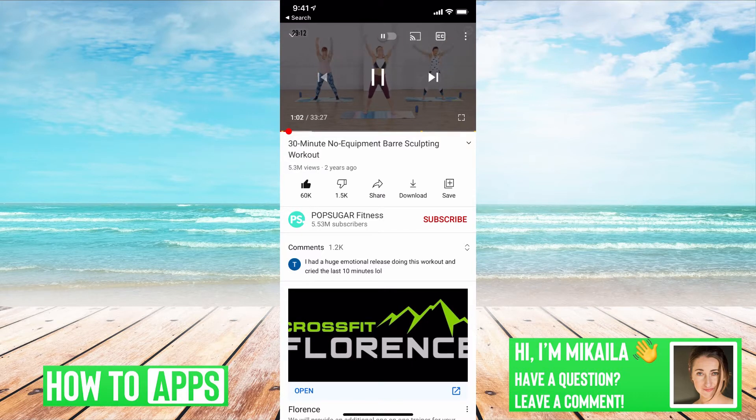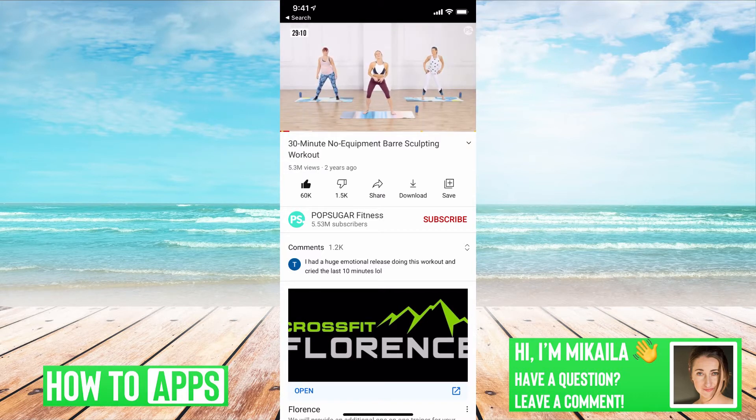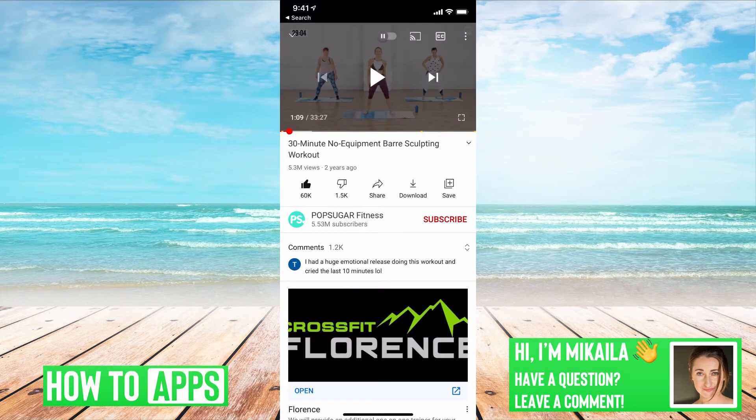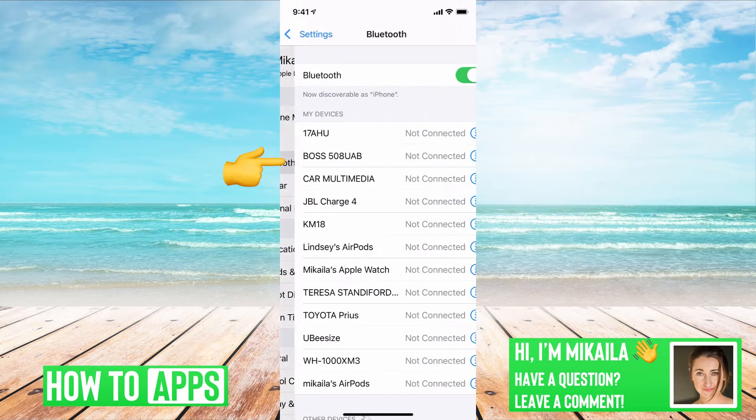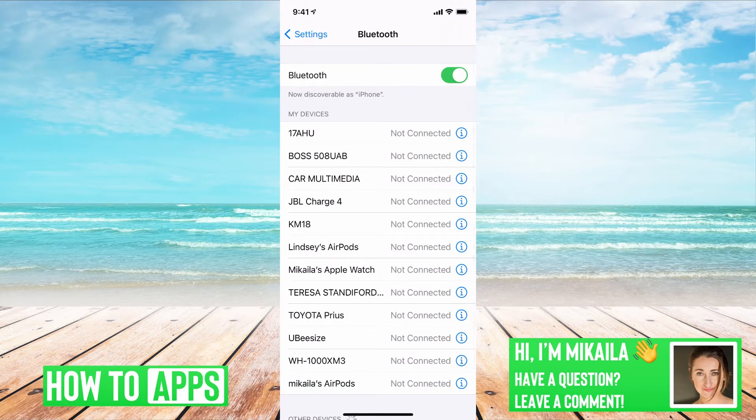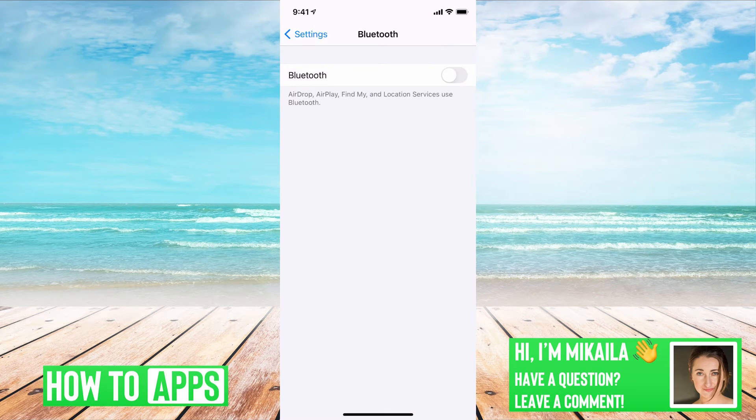Now, if your sound is all the way up and you're still not hearing anything, the first thing to check after that is to go to Settings and then go to Bluetooth, and make sure that nothing's connected. Say you had it connected to your AirPods and forgot — if it's still connected to your AirPods or your car, it's not going to play through your phone. You can turn off individual devices or just toggle off Bluetooth entirely and all of them will automatically turn off.